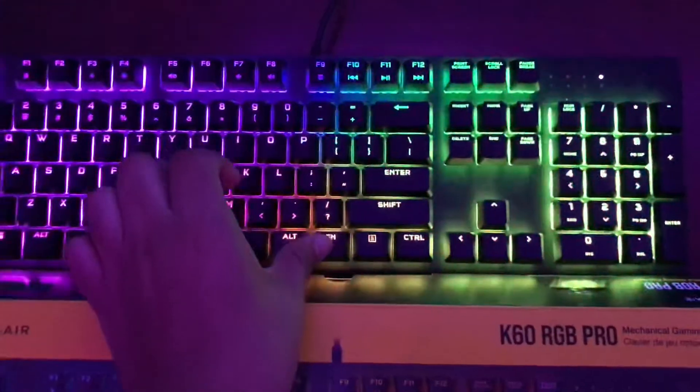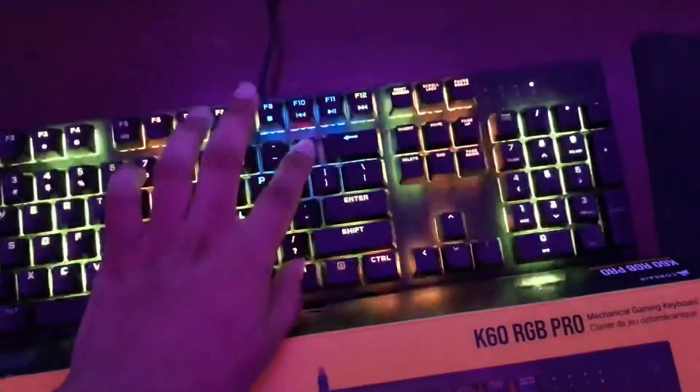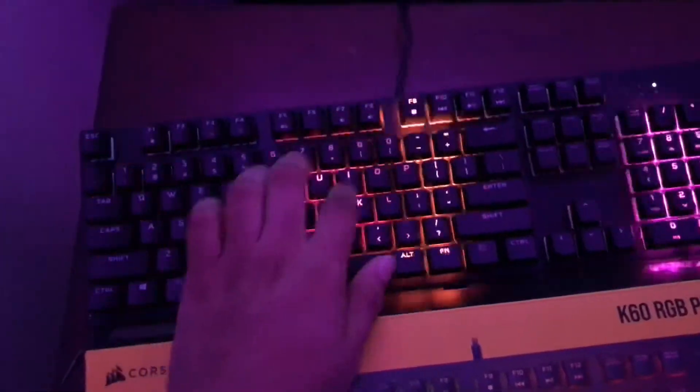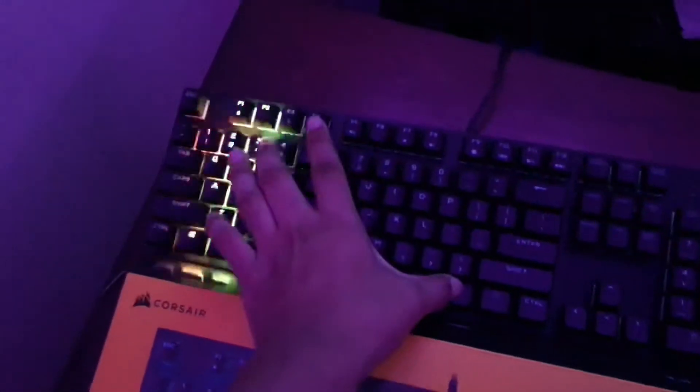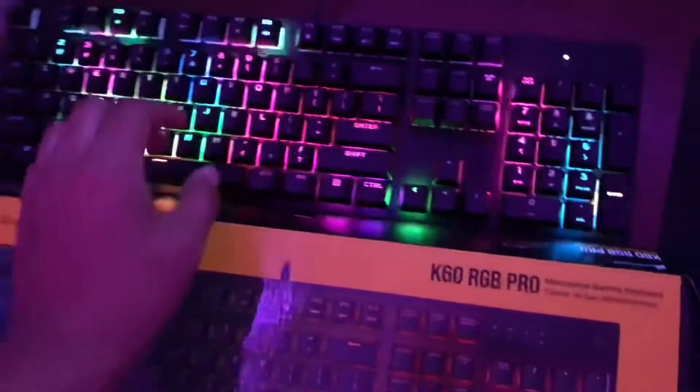I'm going to choose 6 because 6 is my favorite. I'm going to speed it up, and that's what I'm going to get the whole time. Or I can go to FN2 — that's pretty cool. So just pick and load, do whatever you want.